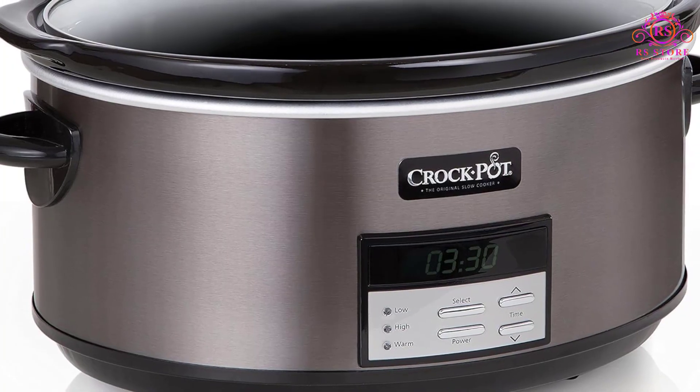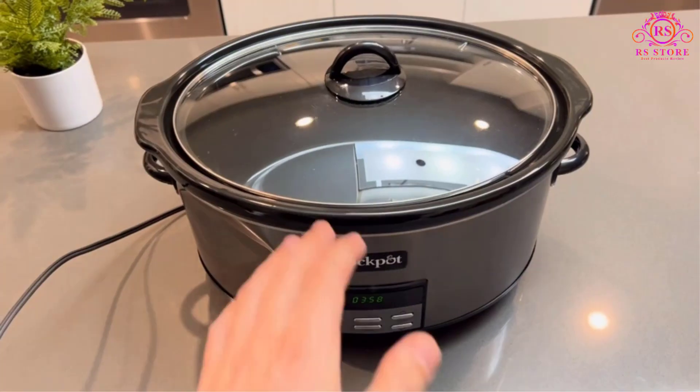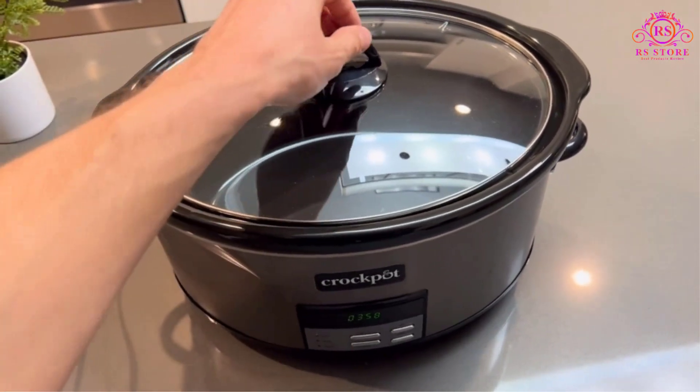The digital timer feature is a standout characteristic, allowing users to set and forget with a countdown of up to 20 hours. This programmable function provides flexibility for busy schedules and ensures that meals are cooked to perfection without constant monitoring.